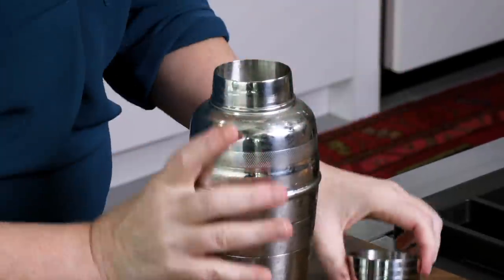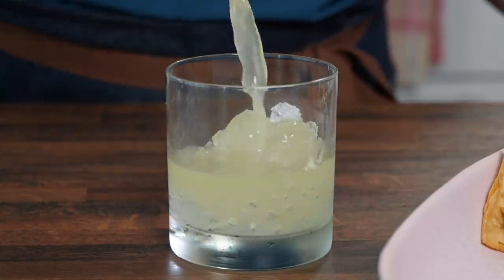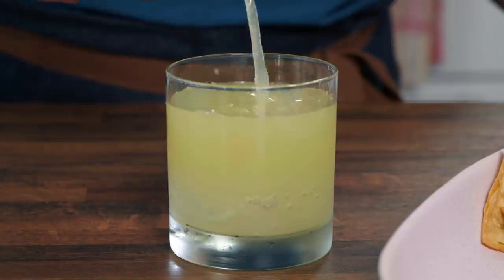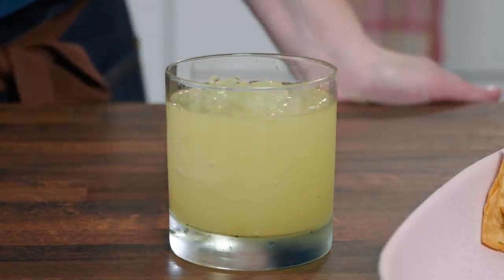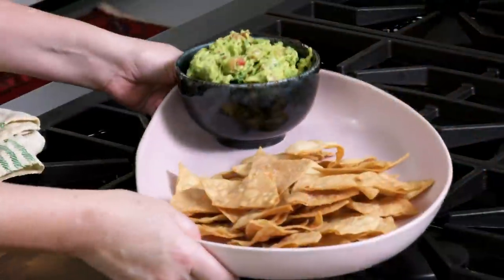This is a cobbler shaker, so it has a strainer built right on top. Absolutely no adornment needed. I do need to taste it for quality control. Nice and balanced — good citrus flavor, but it's not overplaying the tequila or the curacao. One more sip should do it. Yeah, maybe a little better than that first sip. It's chips and guac time.